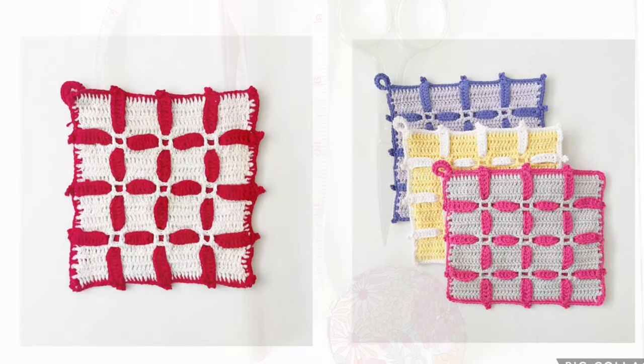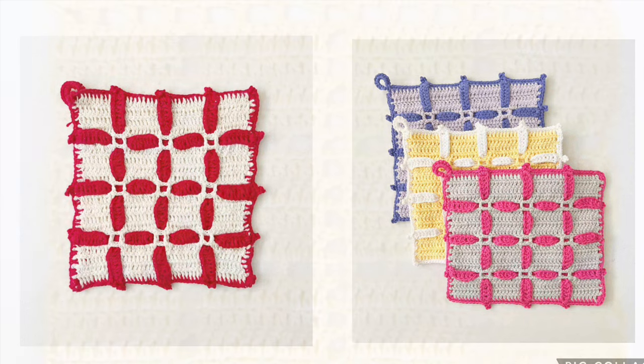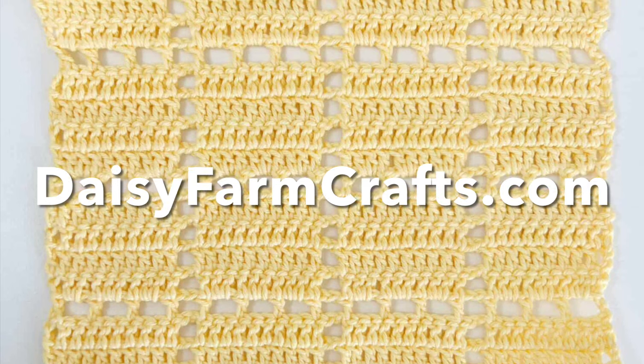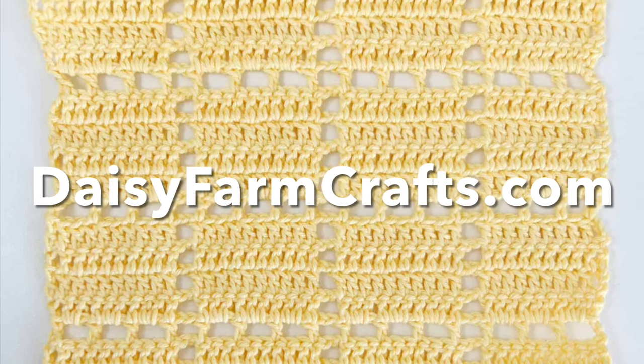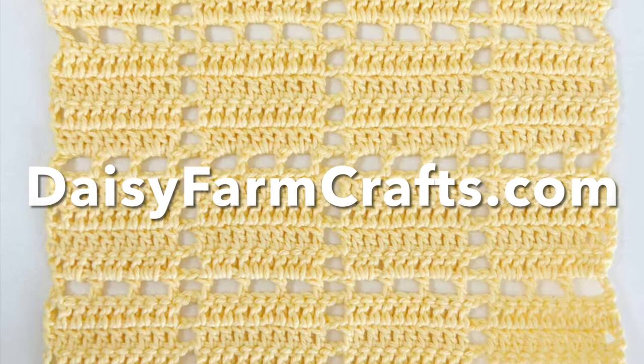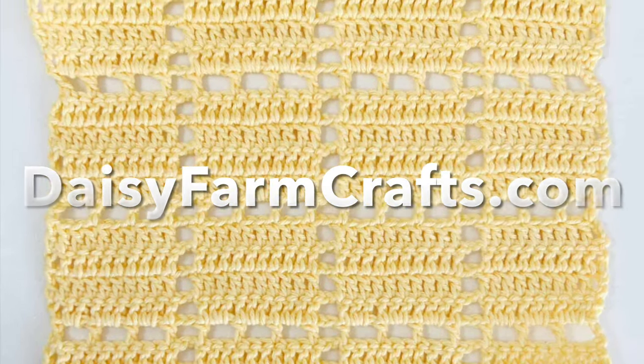My sister Tiffany of Daisy Farm Crafts has a hot pad pattern that is based off of a hot pad that our great grandmother Maggie made. The blanket pattern I'm going to share with you today is based off of that hot pad pattern. Both patterns are available at daisyfarmcrafts.com, including a free downloadable PDF, and I will link that in the description box of this video.